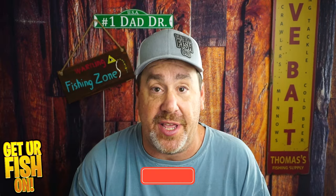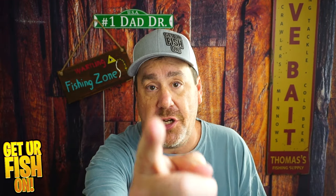If you want one, the link is in the description below. Comment below and tell me what you think. Remember, take your kid fishing, get your fish on. I'll talk to you soon. Cheers.